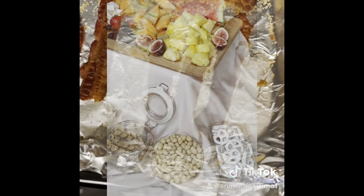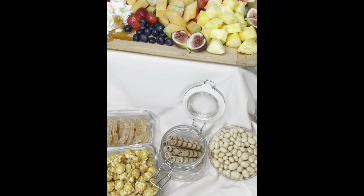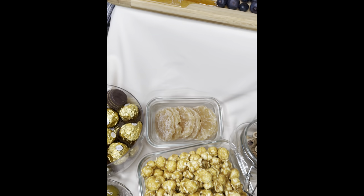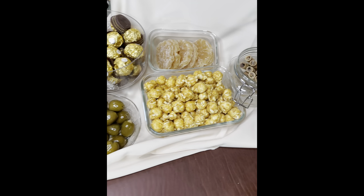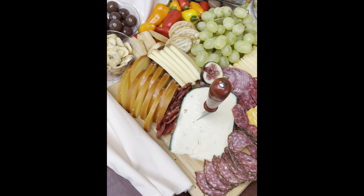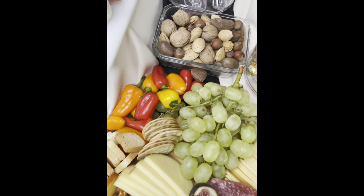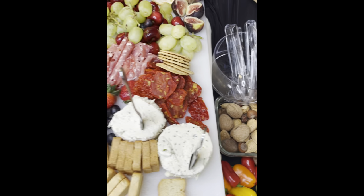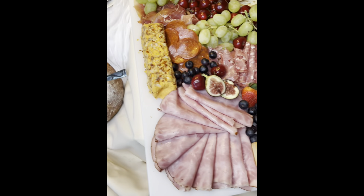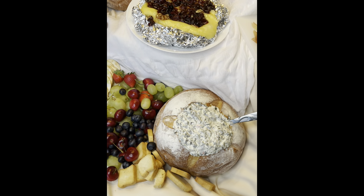Lastly, I cut up some figs and just randomly placed them throughout the platter. And here it is! Please, if you have not subscribed yet, make sure that you click that subscribe button. I will continue to push out videos like this if you really love it. I hope you enjoyed this, I hope you try to recreate it at home, and I hope you have a wonderful holiday season. Thanks again for watching.